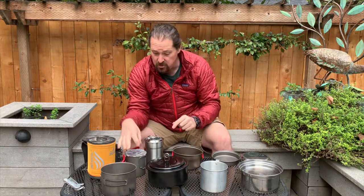But have I used narrow pots like this? Yeah, I have, and they work fine. They will still cook well.